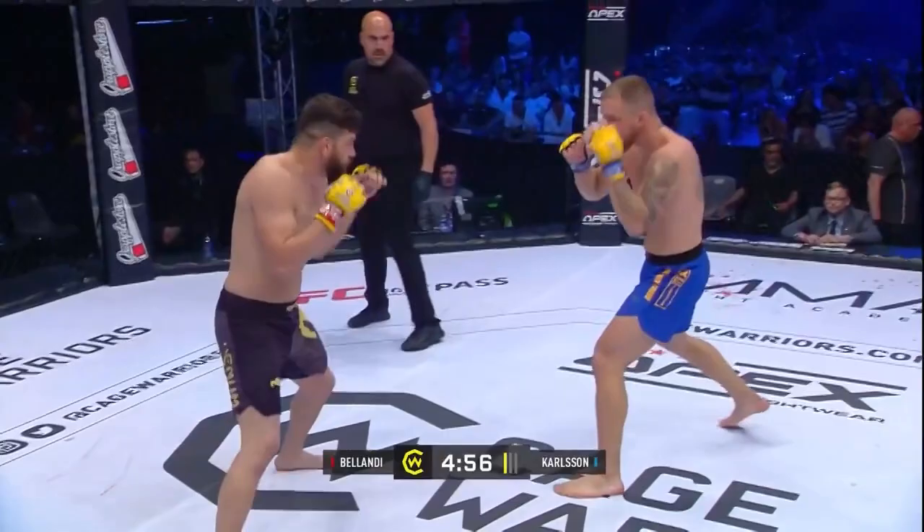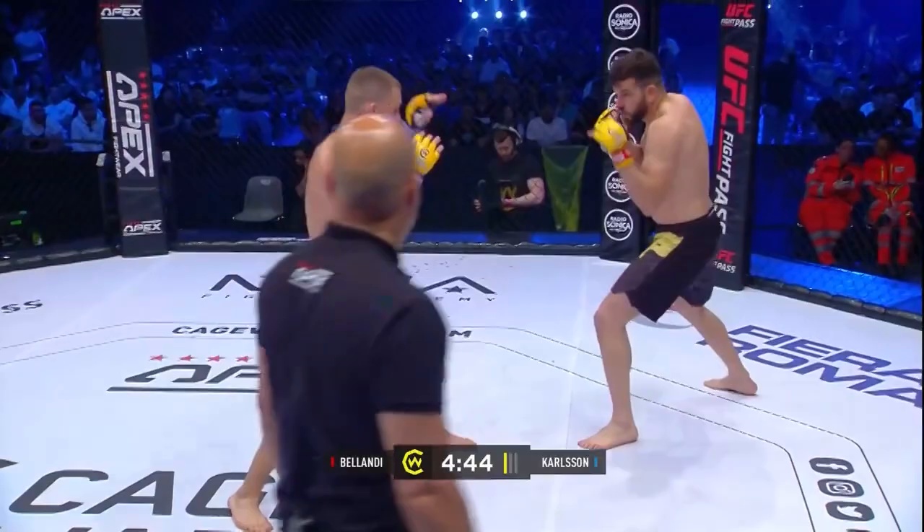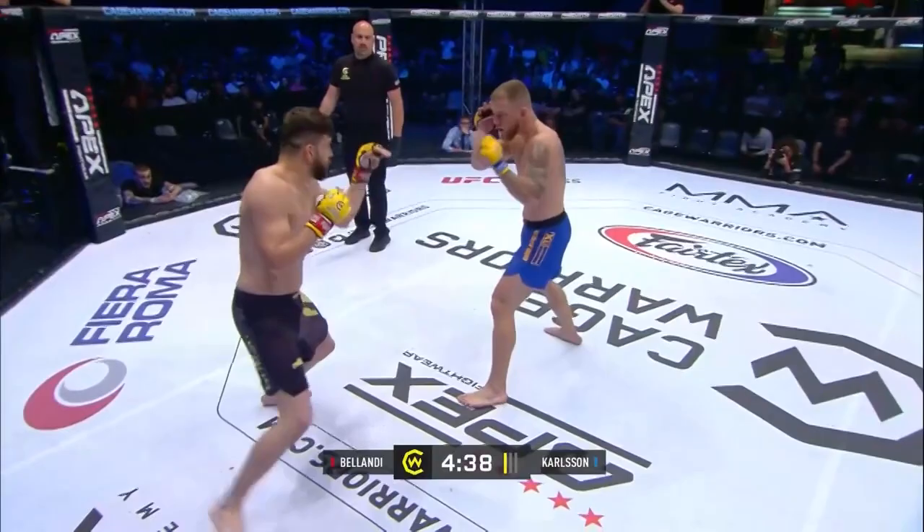Bolandi coming out, looking to get that jab to work. Both men standing orthodox. Nice movement from both early. Such big lads.